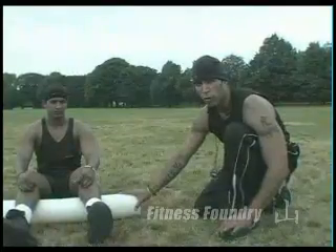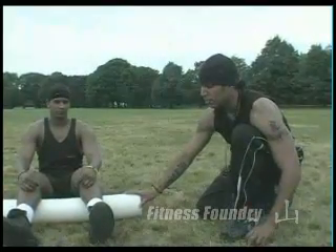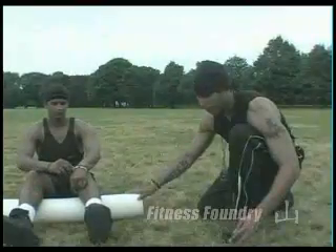This fellow right here is called a foam roller. You can find it at any gym — inexpensive. You can also find it on the Fitness Foundry website for a very good price.